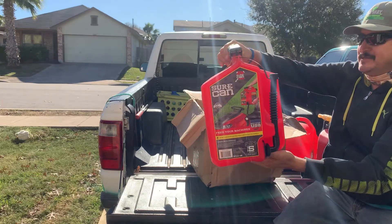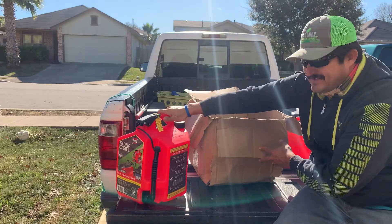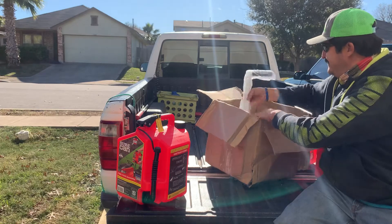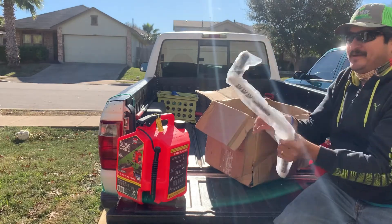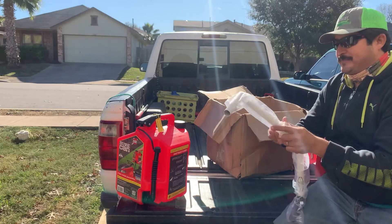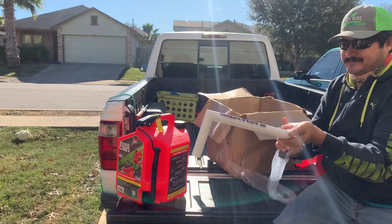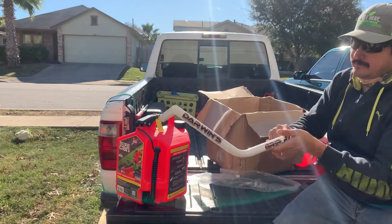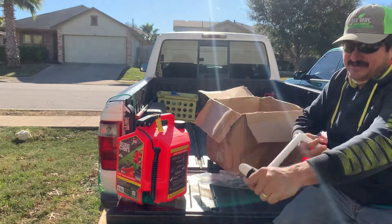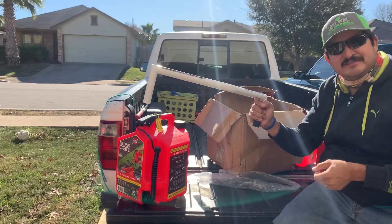This is a five-gallon short can — I'm excited for that one. Darwin grip, ready for my waiting for tall grass.